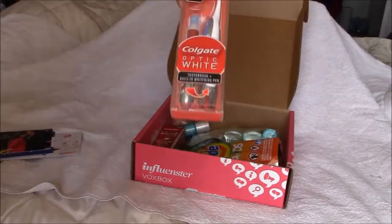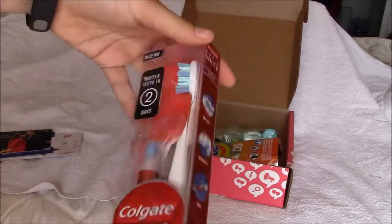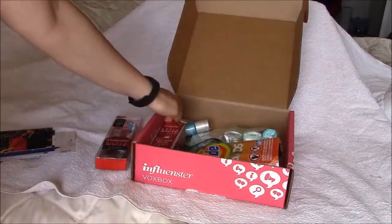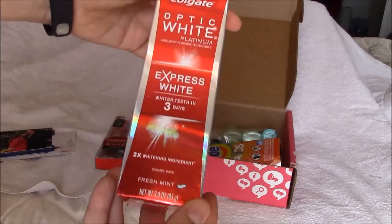We got the Colgate Optic White Toothbrush and Built-in Whitening Pen, which I'm interested to see what my mom thinks or how she likes it. The Optic White Platinum Toothpaste.